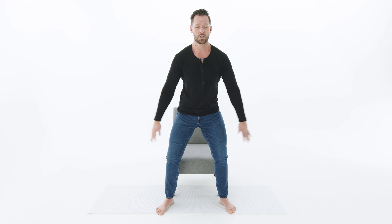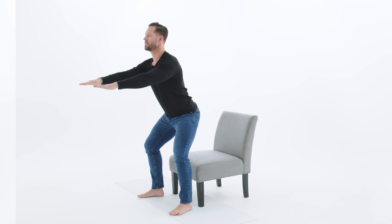The first beginner movement we're going to cover today is the sit-to-stand. This is exactly like it sounds — I'm going to teach you how to stand up from a chair and sit back down with perfect form. This is one of the most fundamental movements that you should plan on keeping for as long as possible.